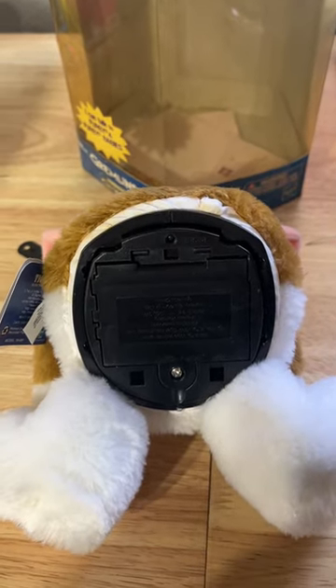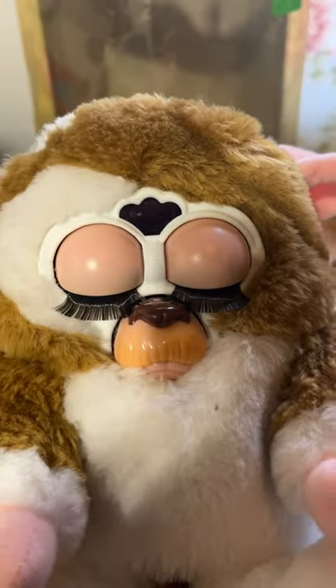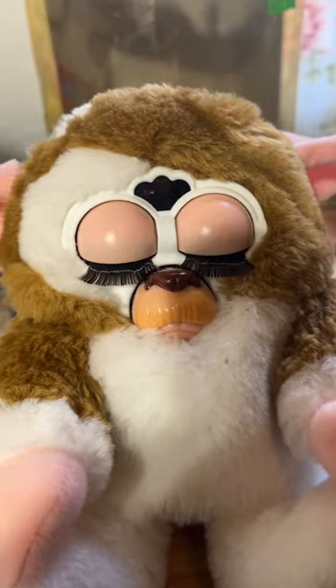Okay, I gently got it out of the packaging. Now to put batteries inside. Oh my gosh, I think he's going back to sleep. But wow.